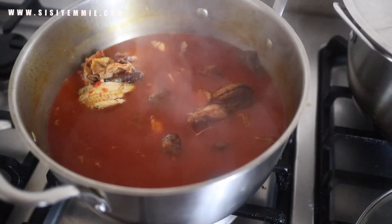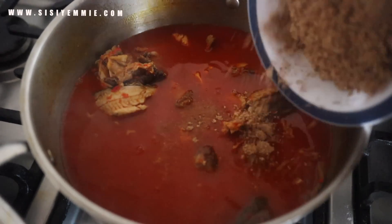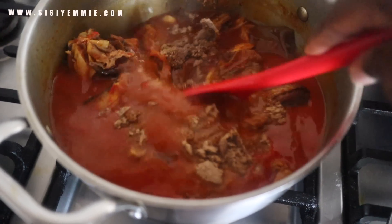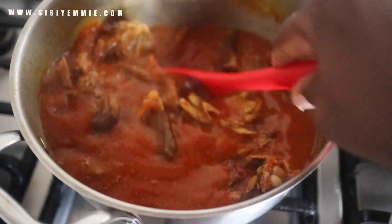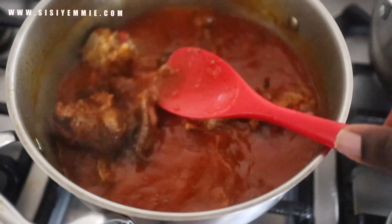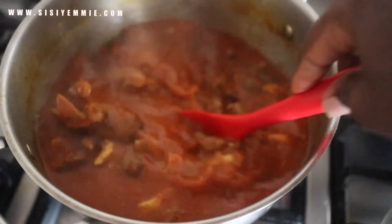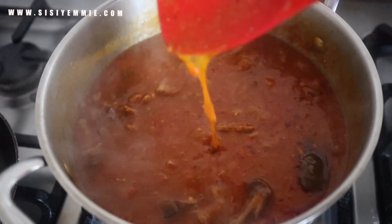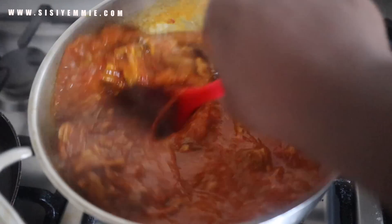Allow it to boil for a bit. After it has boiled, add more cold water and then add your Ogbono — this is my blended Ogbono. Just add it like that, no need to pre-mix or do anything. Then use your spoon and stir everything together. As it boils it will begin to thicken up. There are different ways of making Ogbono, but this is my favorite method: I just put the Ogbono in, and by the time you mix and it boils, your Ogbono is ready.